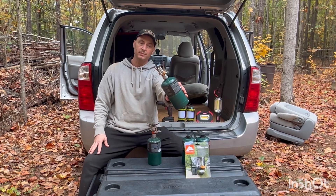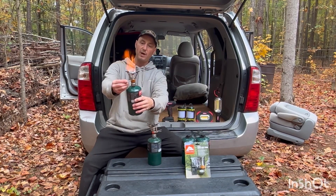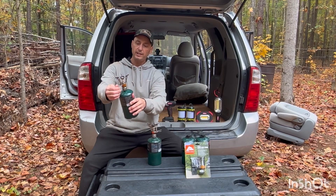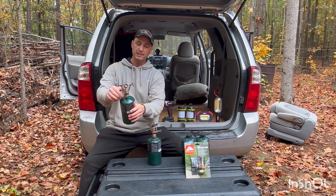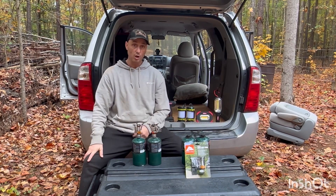You can start it with a lighter too if you have to. They just screw onto the top of the canister. It's got that little click starter on it — that's the stove I use to cook with.